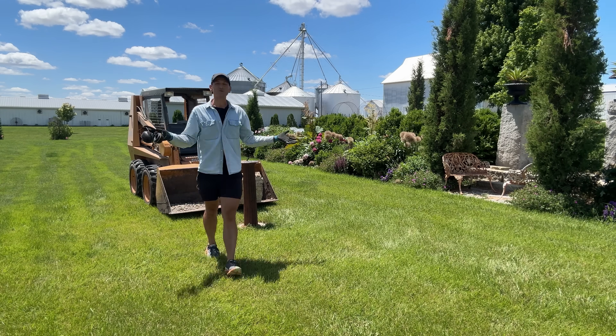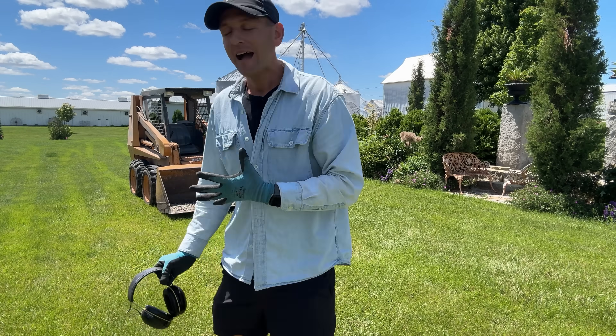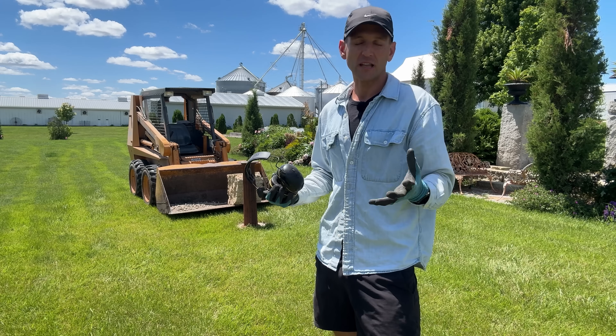Today we're going to do a different type of outdoor garden video. You can see I'm using some big equipment over here — I'm using the skid loader to bring over a big limestone plinth, and on there I have some big crushed limestone rock too.